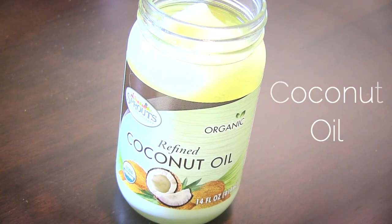Hi friends, I hope you guys are all doing well. Today I'm going to show you how to make a do-it-yourself hot oil treatment for your hair. It will leave your hair feeling so soft and so smooth and also so shiny, so stay tuned. Let's begin with our ingredients.